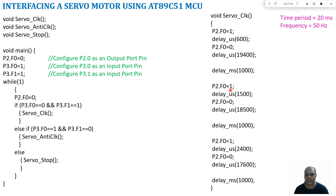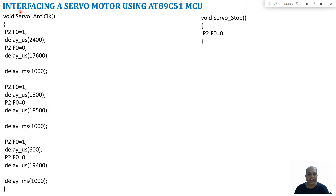For anticlockwise rotation: first an on-time of 2400 microseconds and off-time of 17600 microseconds positions the shaft at plus 90 degrees. After one second it goes to zero degrees with an on-time of 1500 microseconds. After another second it goes to minus 90 degrees where the on-time is 600 microseconds. In the servo_stop subroutine, the servo motor is stopped.